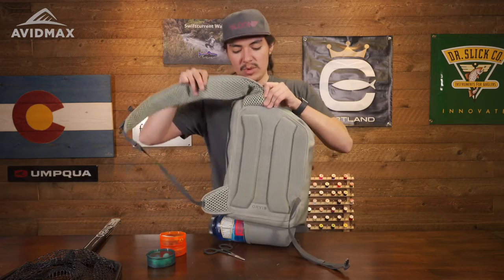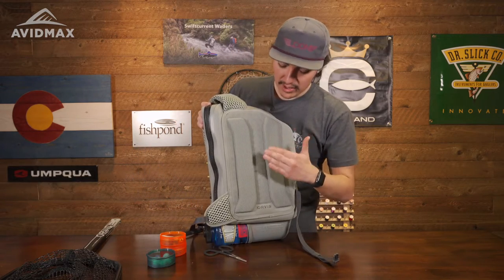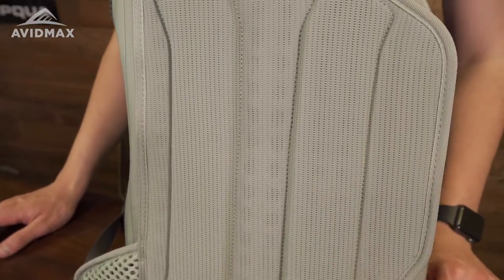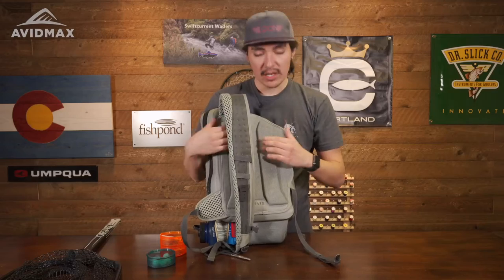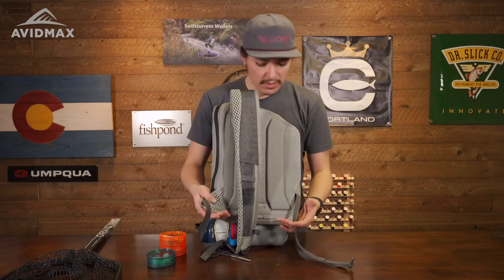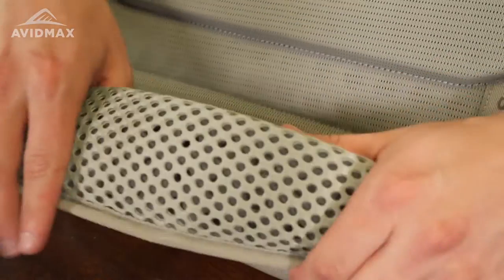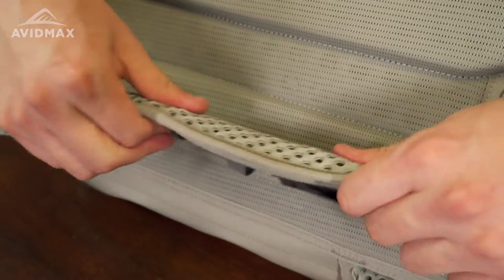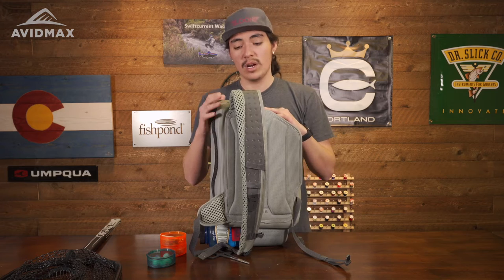Another thing on this pack is that it is utilizing very nice 10 millimeter perforated foam straps. This is incredibly comfortable — not only is the mesh very lightweight, but it's going to be comfortable throughout the whole day. It will move with you and won't get hot, making it a lot more breathable than other packs in the waterproof line.